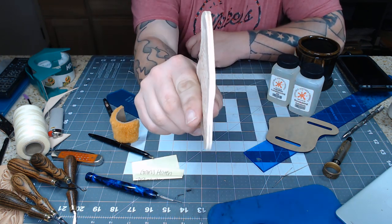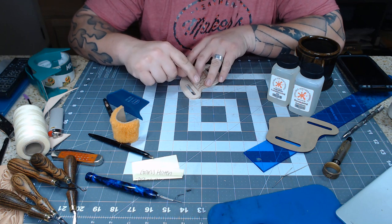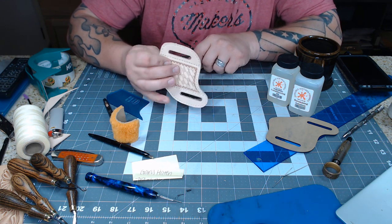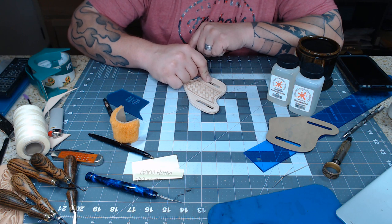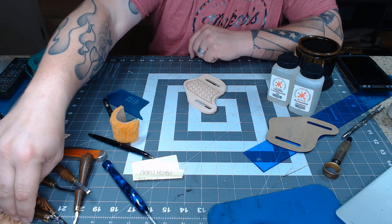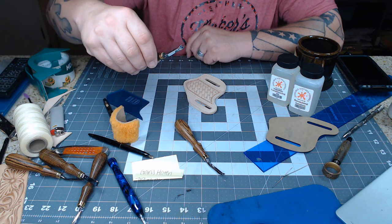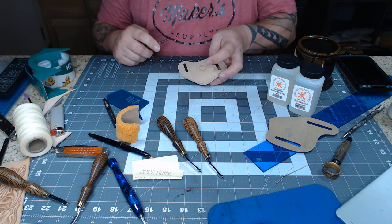All right, I got the edges good and sanded. Now we're going to bevel the edges of the outside and also bevel the backs of the belt slots. If you used two punches and a knife cut, you'll need to bevel the front as well, but if you used the bag punch the front is kind of beveled by the punch already. I'm playing with some new Barry King grooved edgers — very much like the Ron's Tools edgers we sell. I'm thinking about starting to carry these. I really like them so far.